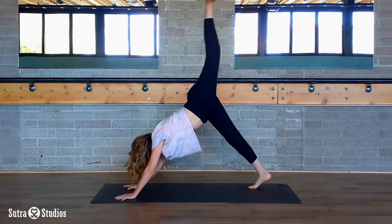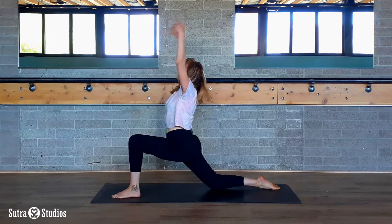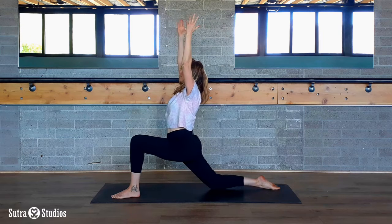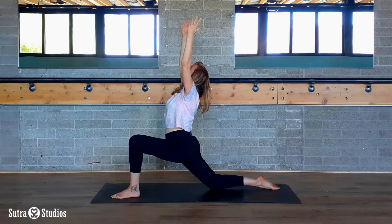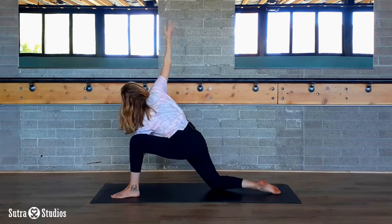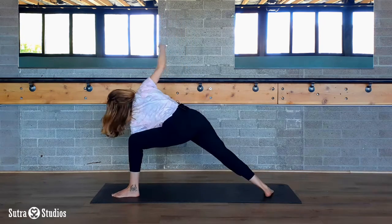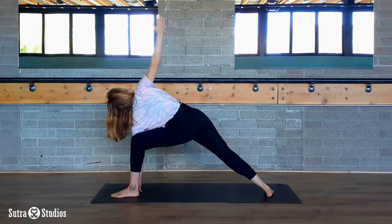Inhale, lift the left leg. Exhale, step — right knee comes down. Inhale up, crescent B, squaring your hips off to the front of the mat. On an exhale breath, side angle — whichever side angle feels good to you. Planting with your knee down, elbow to side, or lift it up and reach up. Remember to roll your shoulder open as much as you can.